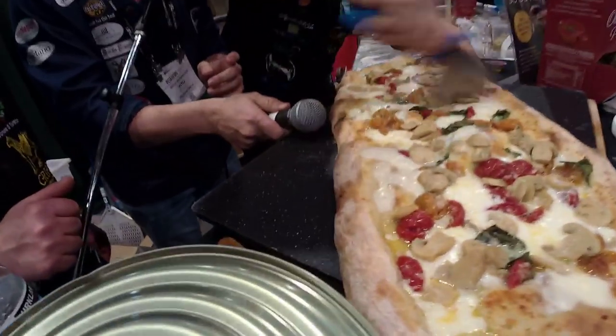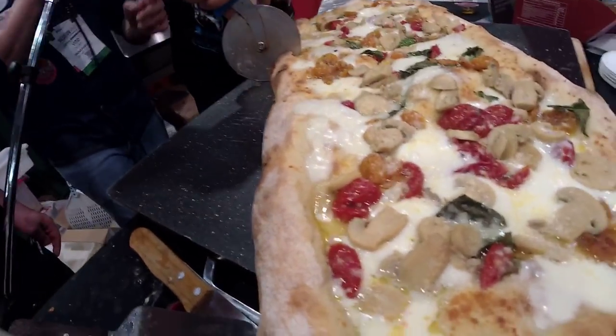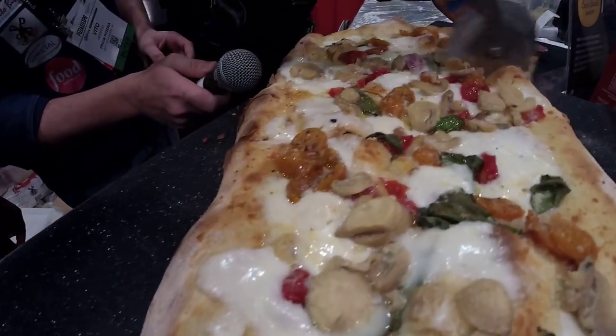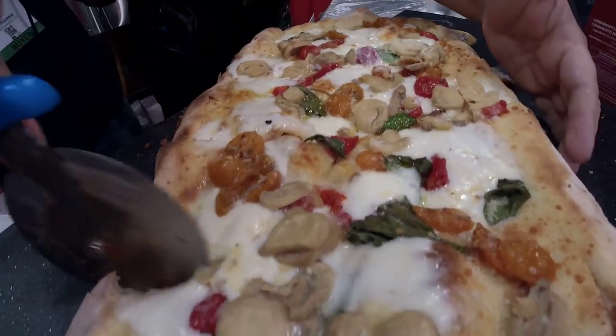Listen to this — hear that crunch? Did you see? The croccante — that crunch! Wow. We're going to make 55 slices.